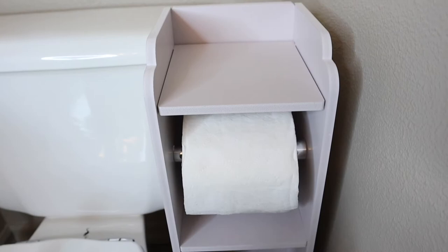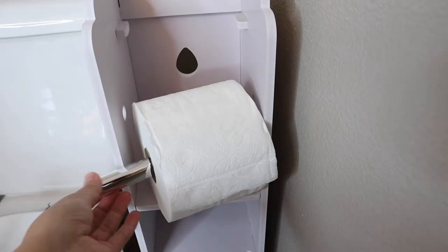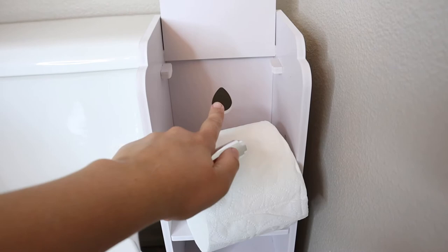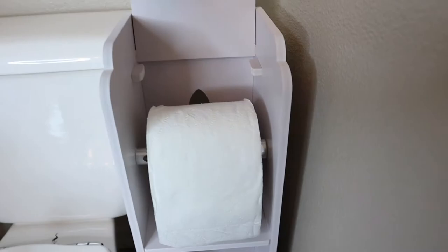I just want to show you how easy it is to change this toilet paper roll. You just lift this flap up right here and then you can just pull the toilet paper roll out, empty it, and put the new one in. This is nice and retractable, so it can squeeze right into that tight space perfectly. There is a space to anchor this to the wall in the back if you do want to do that — I like that it has that option, just so you don't have to worry about any little kids pulling it over. And then you just fit it right back into place and put the top piece down.